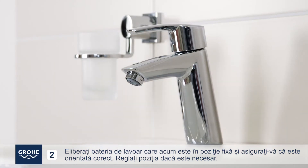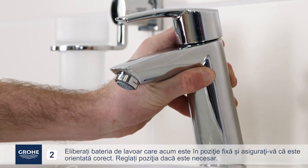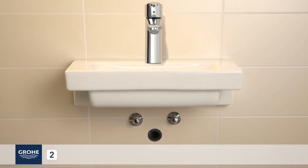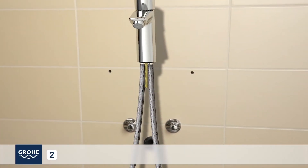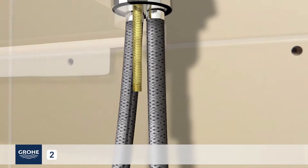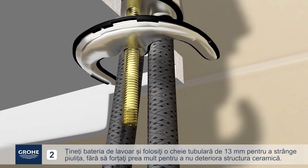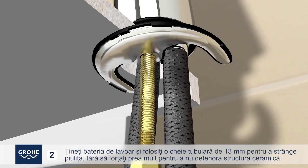Release the basin mixer, which is now held in place, and check its proper orientation. Adjust it if necessary. Hold the basin mixer and use a 13mm socket wrench to tighten the nut without forcing hard enough to damage the ceramic.